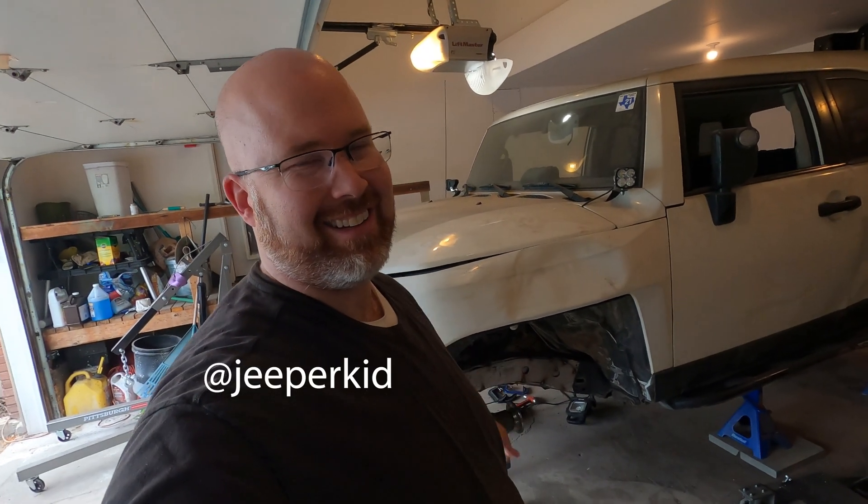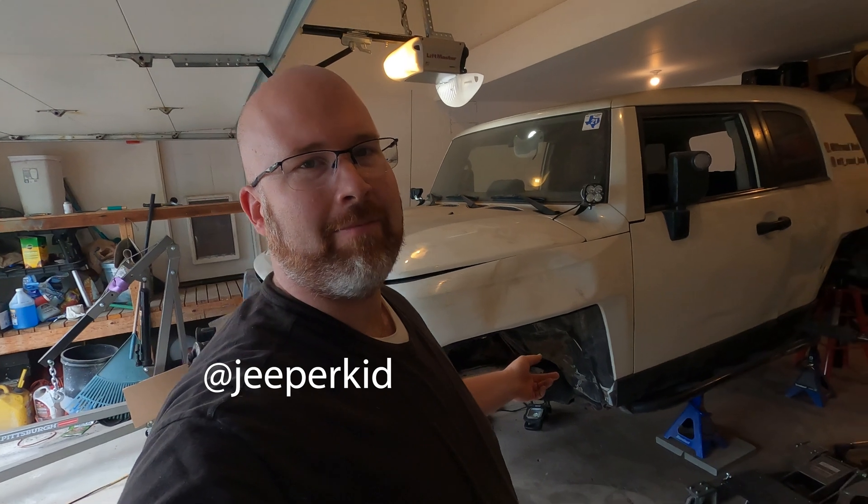The guy who cut these out for me is a big fabricator — he works for a company that restores old Power Wagons and sells them for a quarter to a half million dollars, and they're currently building old buses for Glacier National Park. He told me a story about a guy at their shop who actually warped a frame with welding, which I didn't think was quite possible. That scared me a bit, so I'm going to be really careful with the heat.